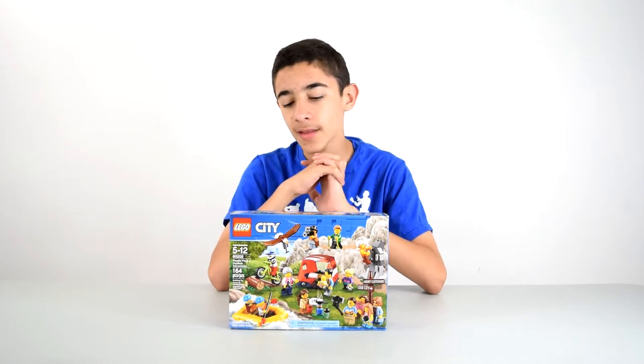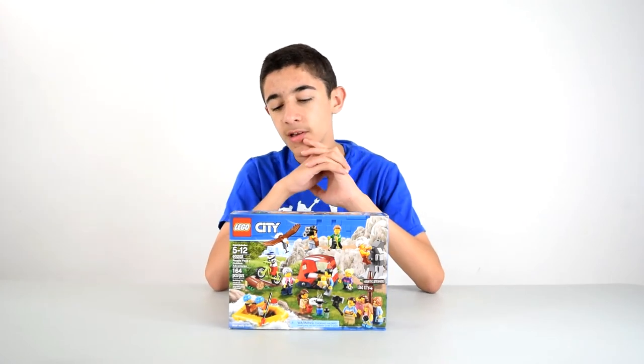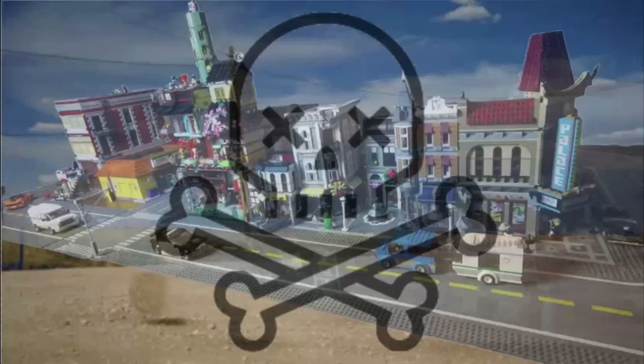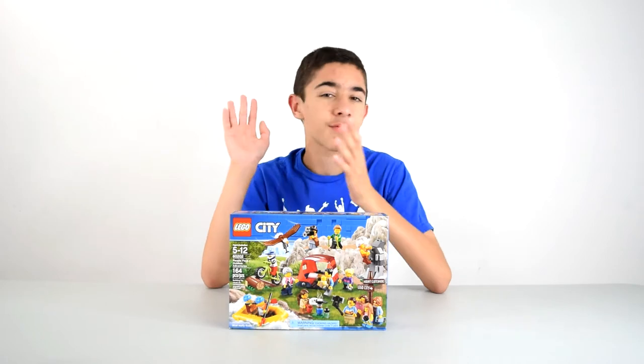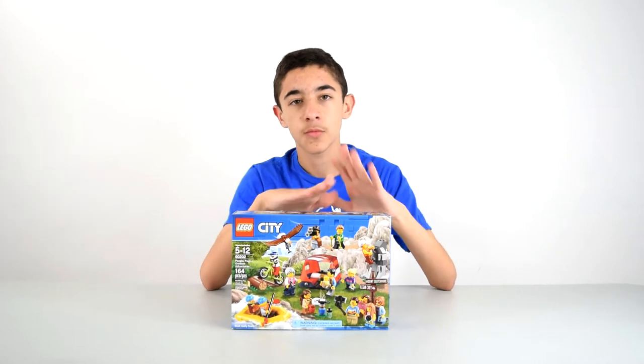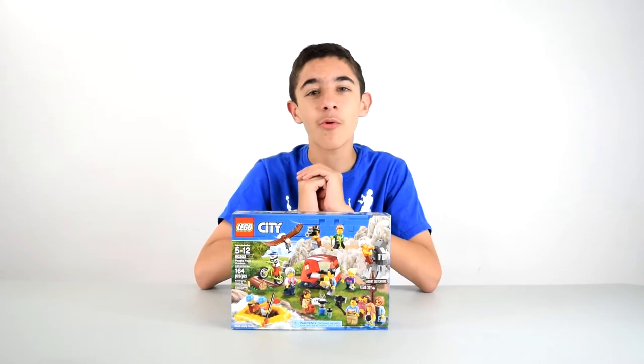Recently I've been getting into these people packs. I think they're pretty cool — we got some nice minifigures that'll go well in my city once I resurrect it, because it's pretty dead right now. I need to reconfigure everything and I still have some sets that I want to put in there, but when I do get around to not being lazy, then this will probably go somewhere. So without further ado, let's get this open.